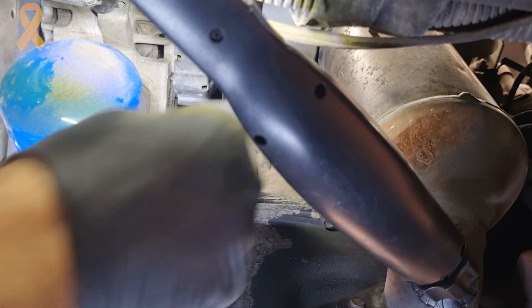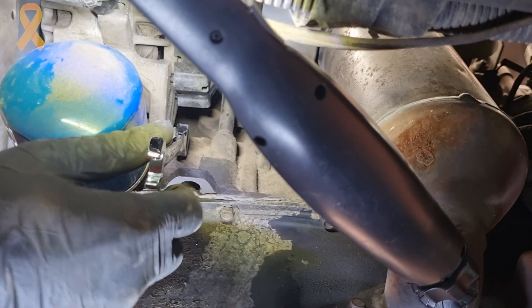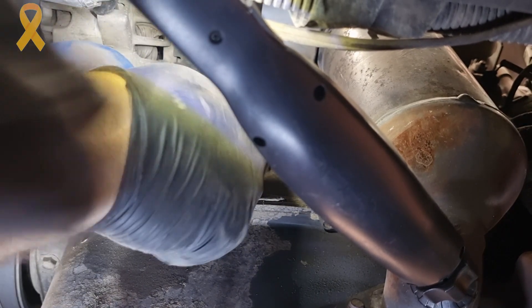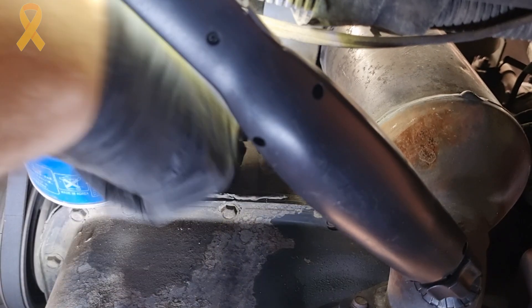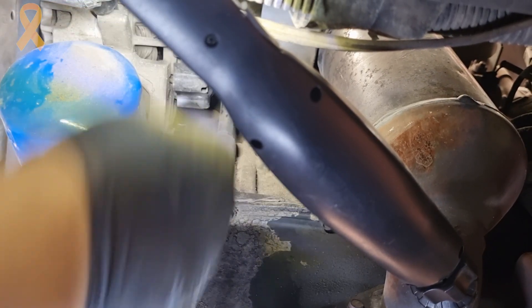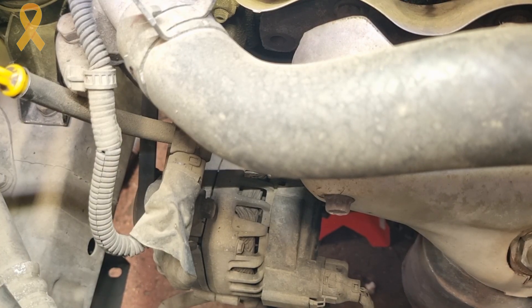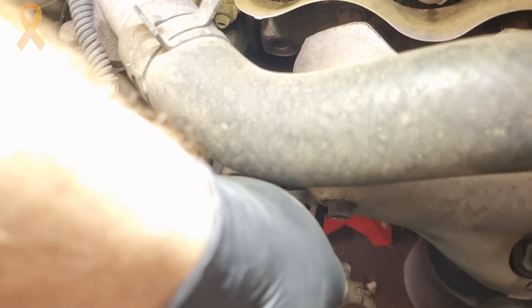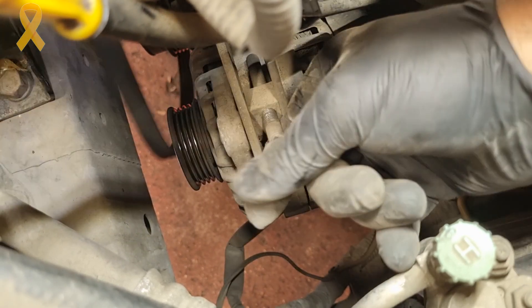Now let's start loosening the drive belts, beginning with the alternator. From the bottom, loosen the 12mm nut that holds the alternator in place — just make it loose, not disassemble it completely. You can identify the nut by the square head on the other end of the bolt. Using a 12mm wrench, loosen the tension screw and then the tensioner until the belt is loose.